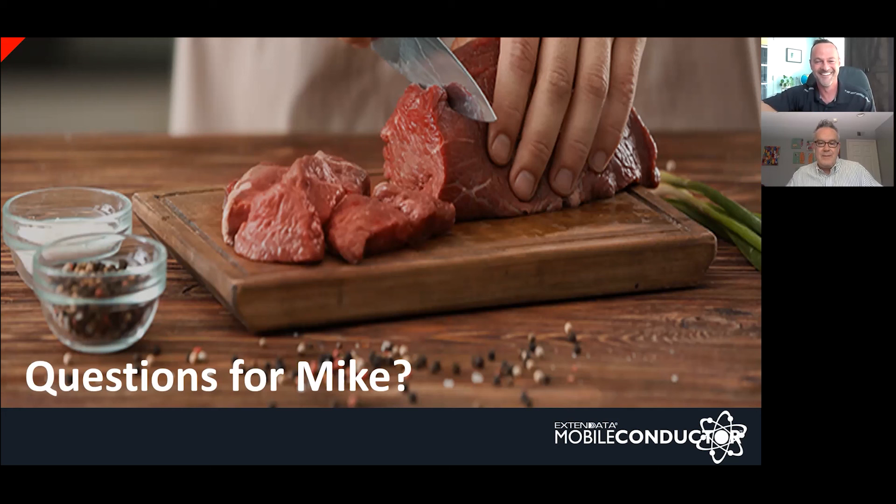Next question: is it necessary to remove the membrane from the bone side of the ribs? I prefer to remove it — I don't want that membrane on the bottom of my cooked ribs because the texture is very odd. The barbecue and smoking world might be a little torn on this; some people don't want to bother since it's not the easiest thing to tear off. But I prefer it removed — it may allow a little more smoke to penetrate the meat or help it cook a little faster. It won't hinder you too much either way.